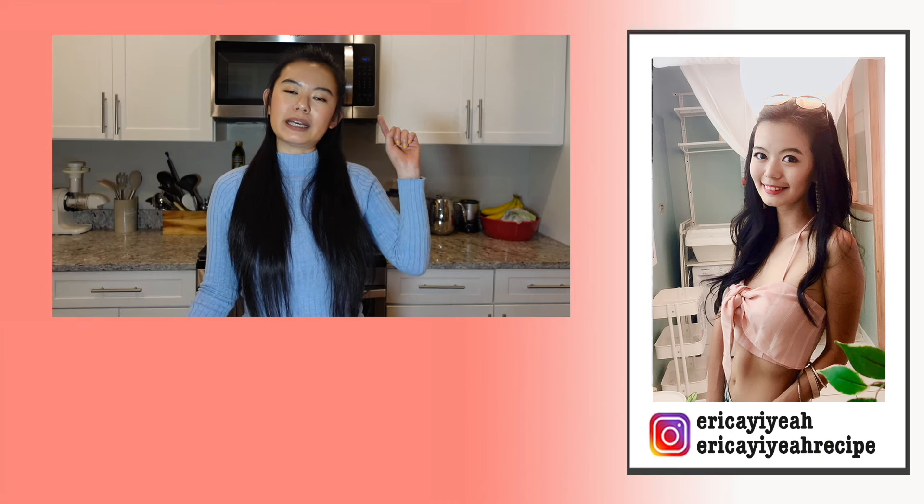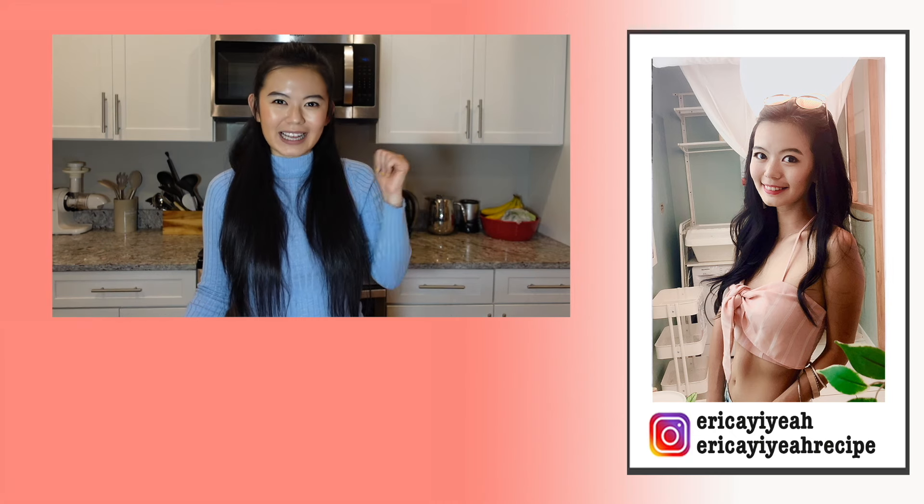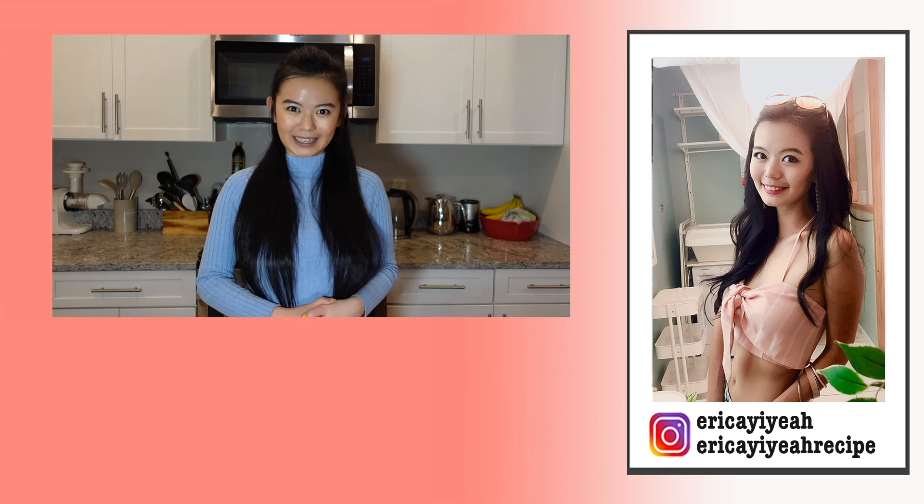Thank you for watching the video to the end. If you like this type of video, please give it a thumbs up. I make a video like this every Thursday, so remember to hit that bell so you'll never miss out. Don't forget to subscribe to my channel if you haven't already, and I'll see you in the next one. Bye!